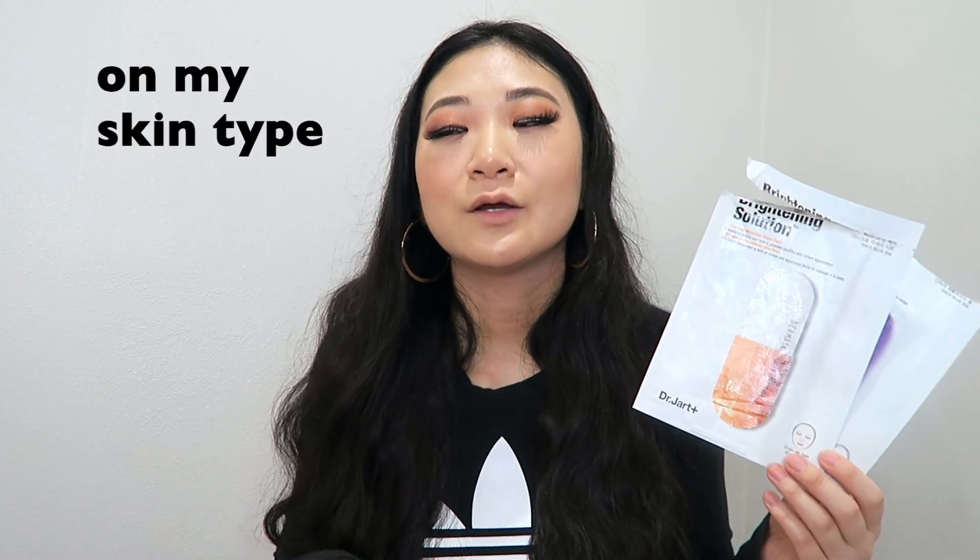The other two I liked but wouldn't repurchase right away are the Wrinkle Solution sheet mask and the Brightening Solution. Starting with the Wrinkle Solution — it's an anti-aging mask, which I like to do at least once a week because you've got to prevent instead of treat. It comes in two gel layers, top and bottom, like a jelly mask. It does slip and slide around and is supposed to activate with body heat, but I didn't feel that at all. It was just a so-so treatment mask, nothing too special.